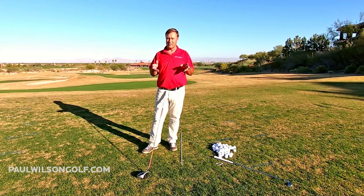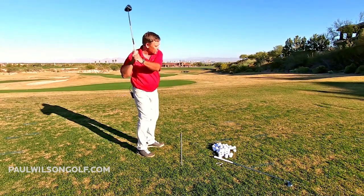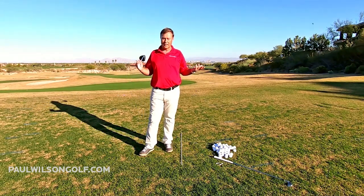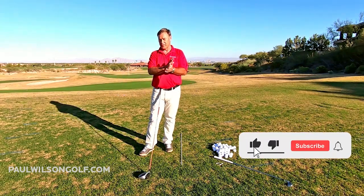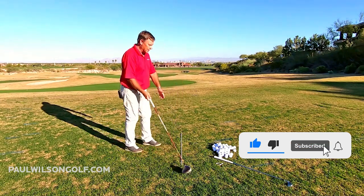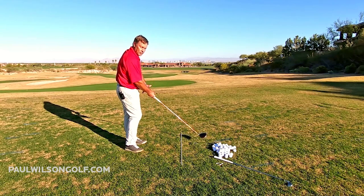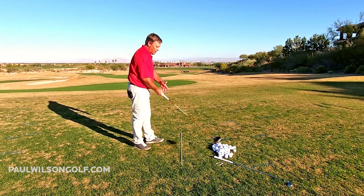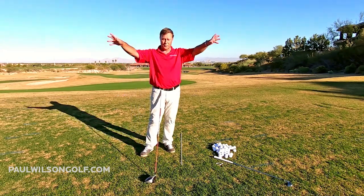Just imagine if pretty much every day you do 25, 50, or 100 of those swings. How long is it going to take you to stop swinging over the top and start swinging correctly? A week? Two weeks? A month? Small price to pay for changing the path of the golf club. You get the club attacking more from the inside, you're going to make more direct contact with the ball. If the face is square to that path, you're going to hit the ball nice and straight right down your target line, instead of hitting a glancing blow that moves it offline.